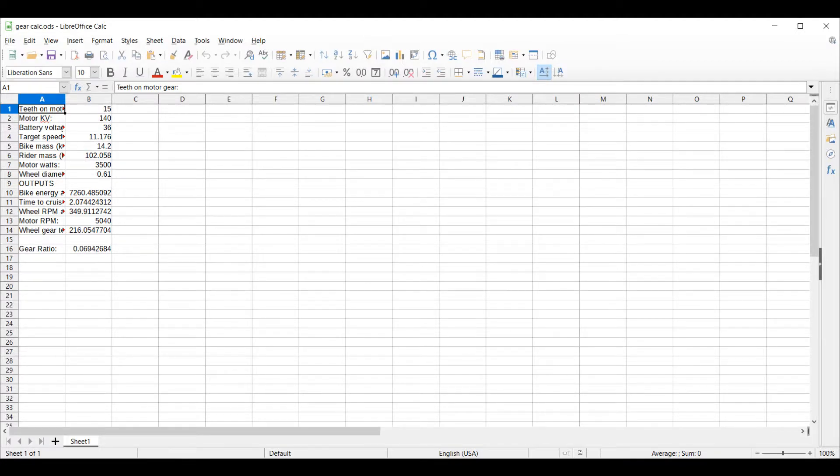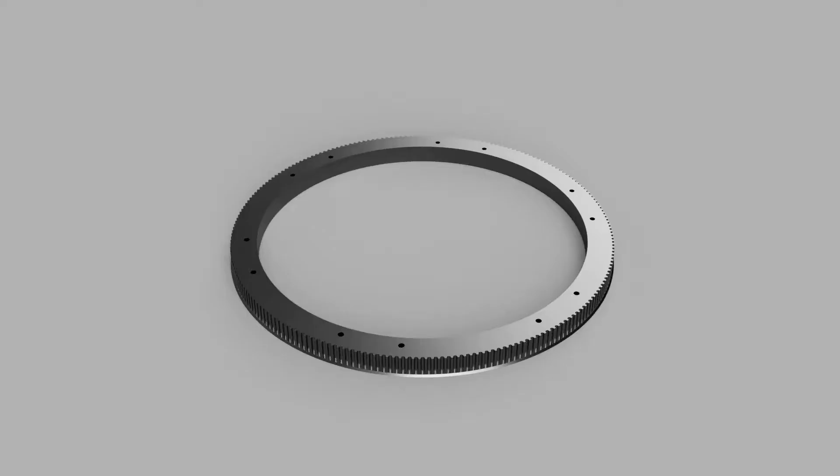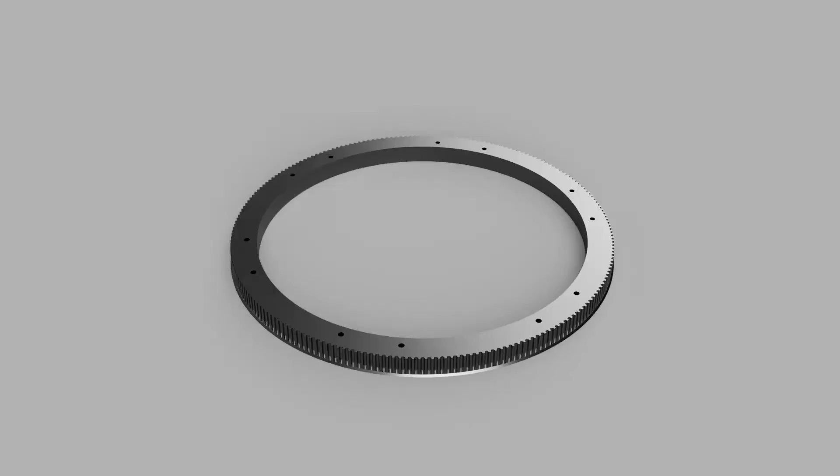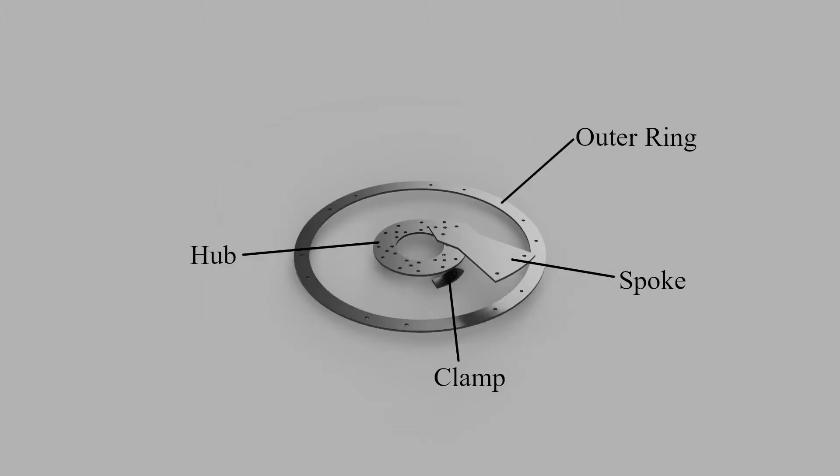By applying simple kinematic equations and conservation of energy, the necessary number of teeth on the drive gear was calculated to be 216. We couldn't buy an HTD-5 pulley with that many teeth, so we made one ourselves. I designed it to consist of both 3D-printed plastic and CNC-cut aluminum parts for low-cost construction and high strength. The teeth were 3D-printed in a ring split into three pieces and mounted on a CNC-cut aluminum assembly of a hub, spokes, and outer ring. The drive pulley was then mounted using CNC-cut clamps that clamped the hub to the wheel's hub shifter and braced against the spokes.